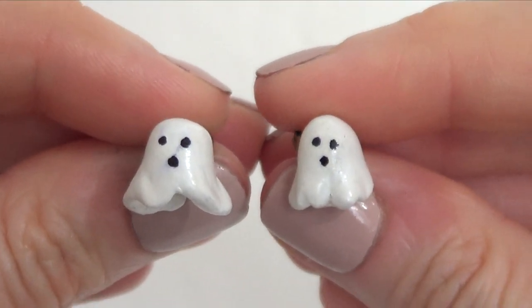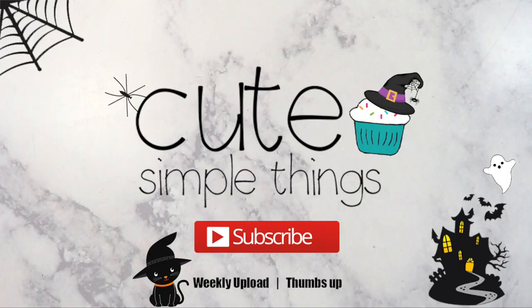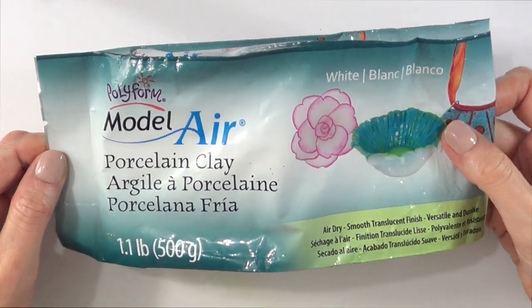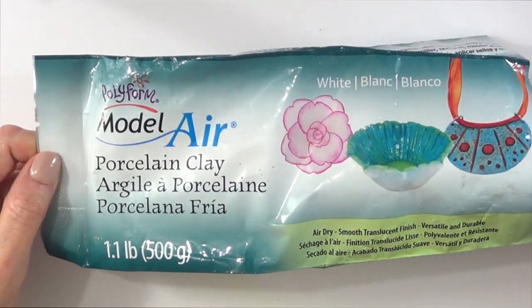Hey guys, it's Reneza for today's Kidsimple October. We're making some ghost stud earrings. I'm using this porcelain clay — it hardens with air, so it's more convenient for me. This is what it looks like. You can use polymer clay if you prefer.